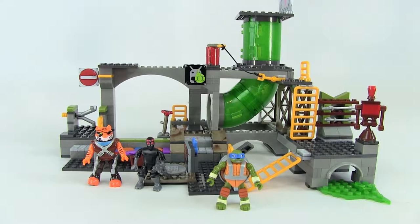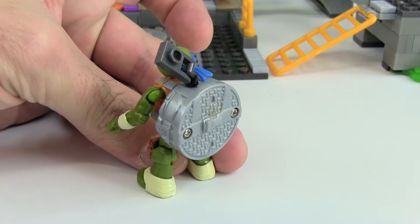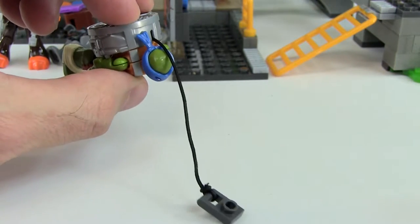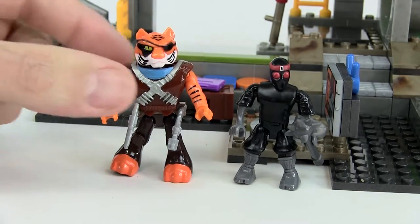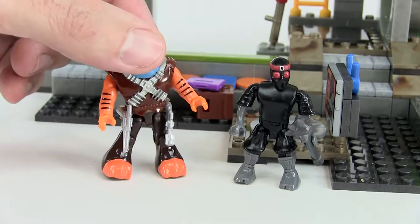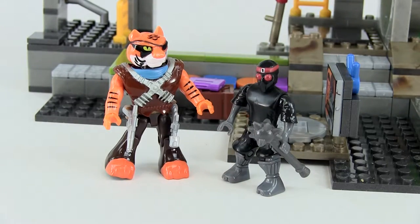Here we have our turtle lair and there are a number of areas with play features and different sections. We get three figures. First up is Leo, and you can see on his back he has something permanently attached to his shell — it's a manhole, but it's also a zip line, one of the play features we will show you. We get one turtle, being Leo. Then we have two bad guys: Tiger Claw, a bigger figure, who has a couple of guns or blasters. And then a Foot Clan soldier whose weapon is a mace.